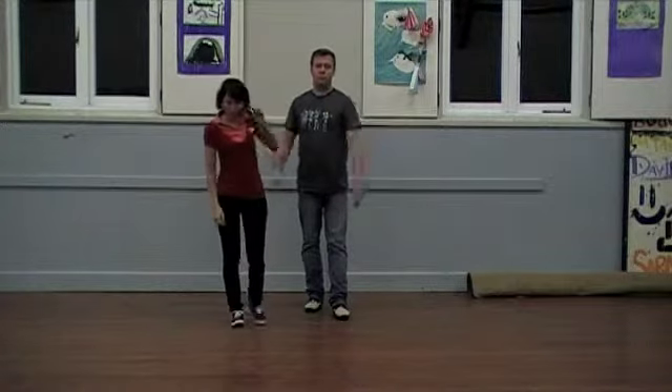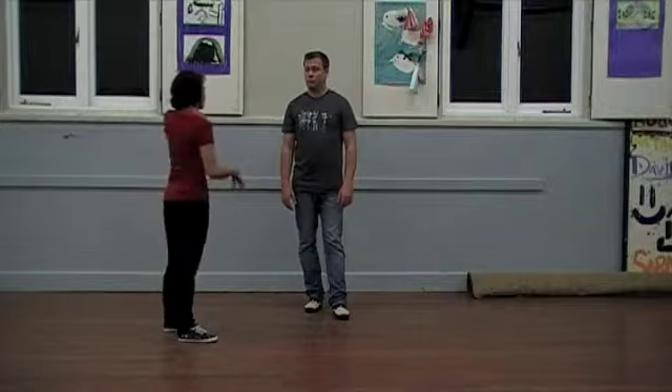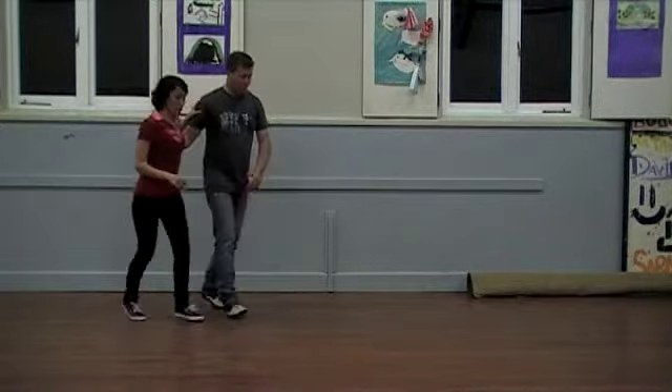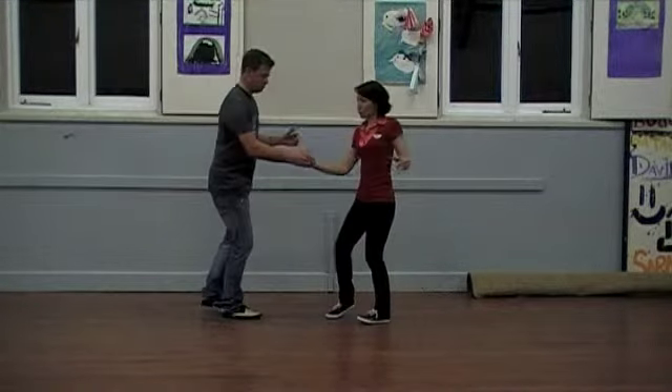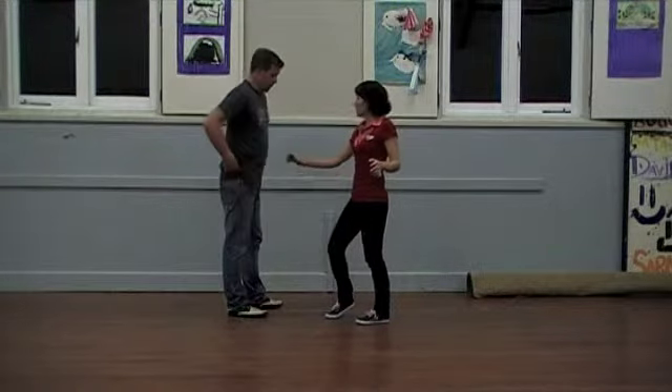So lots of hand changing — we'll just talk you through the hand changes again. We start with our basic. You've got to change your hand on your send out because we're then going to rock into a skater, basket wrap.